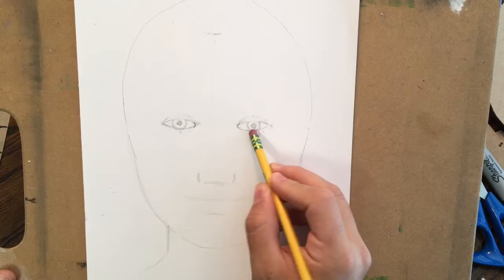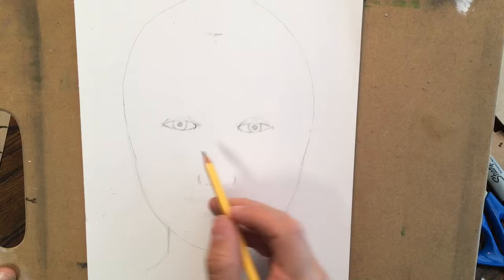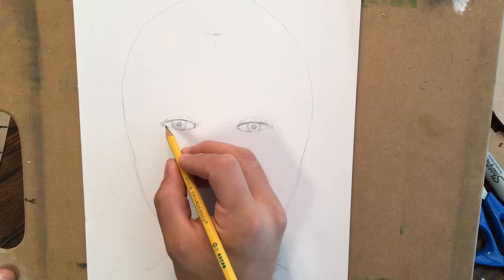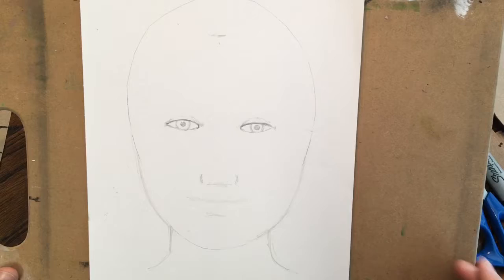The next thing people typically want to do — I'll erase these little bottom lines because it doesn't look very good to have bags under your eyes if you're not super tired. She's got really pretty eyelashes, so I'm going to darken that a little bit above there and make that upper line a little darker. I'm not going to draw every eyelash — I'm just going to make that line a little darker so that you know there are eyelashes in there and it darkens that area.